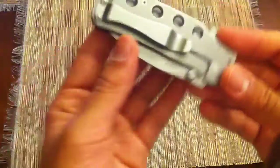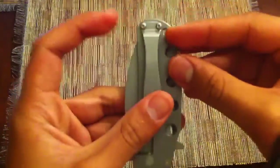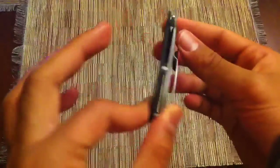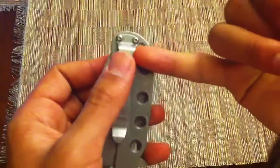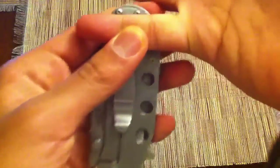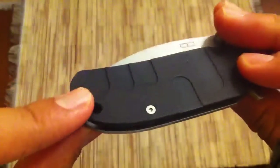The clip goes for right-hand users only, but it does go tip up and tip down. For a clip this is very good — it goes very deep in the pocket and hides the knife very well. With the clip there, it doesn't really look like you have a knife in your pocket. The lanyard hole here is pretty small — I wouldn't be able to put much through it, but it's there if you have to have it.